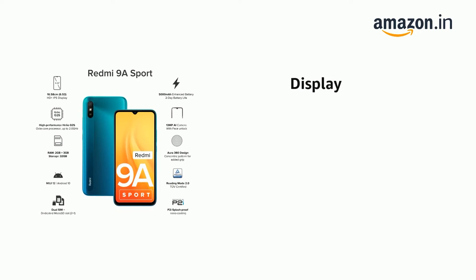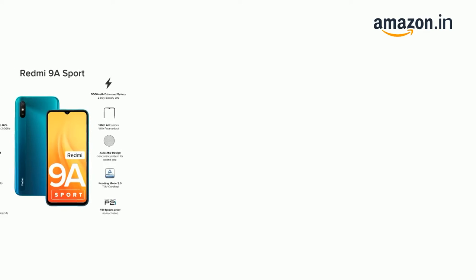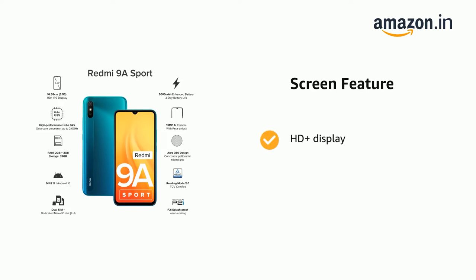The phone has a display with a 20:9 aspect ratio, 720 x 1600 pixels, and a screen size of 16.58 cm, which is 6.53 inches. The phone also features an HD Plus display.